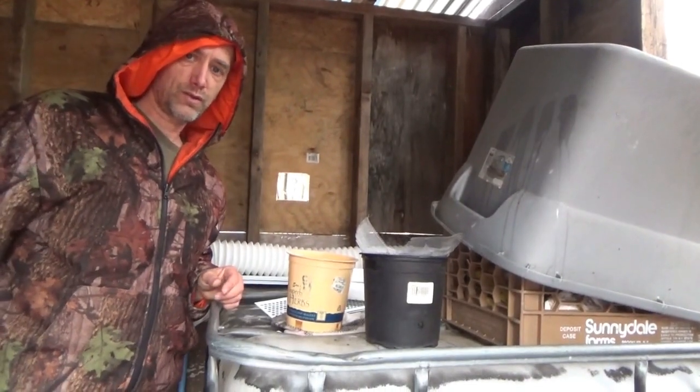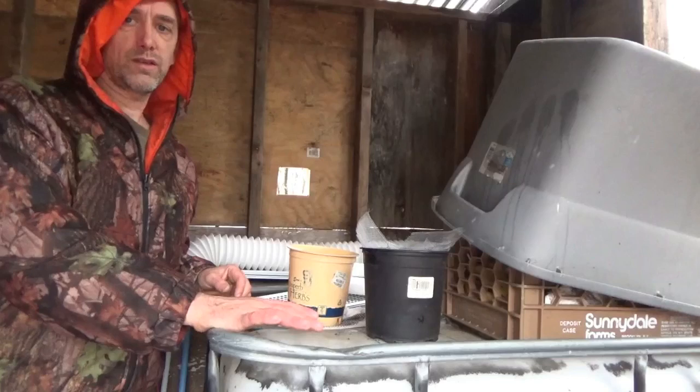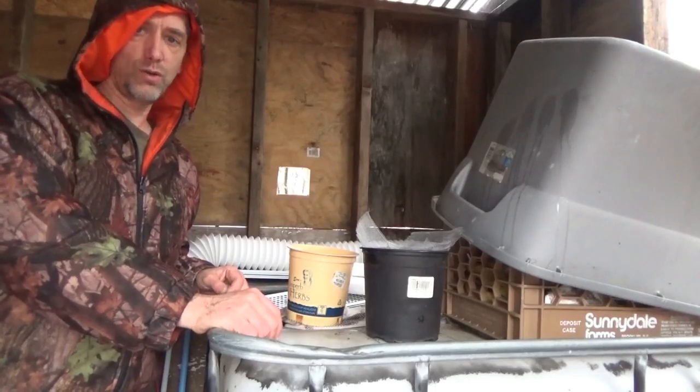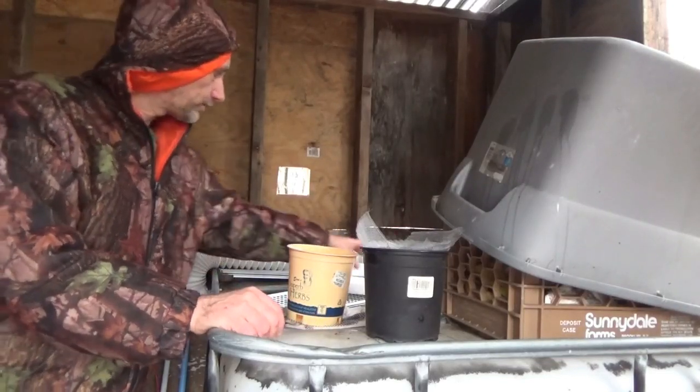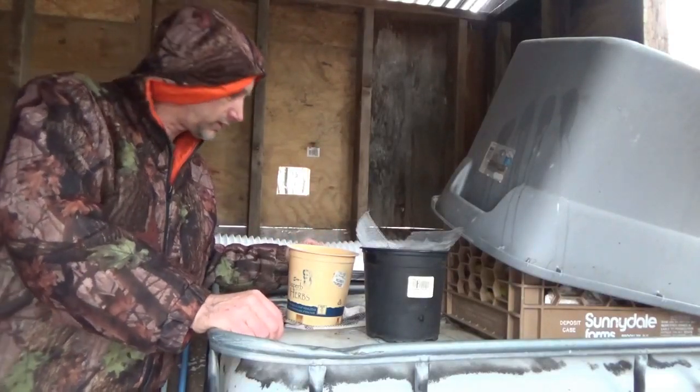Hi everybody, Troy from the do-it-yourself world and the off-grid project. Standing here by my 275-gallon IBC tote — it is a well-known water storage tank often used off the grid for rainwater collection.